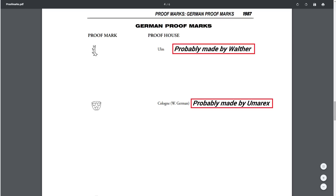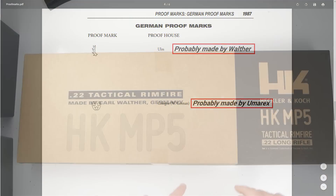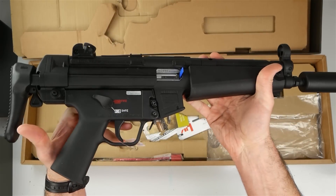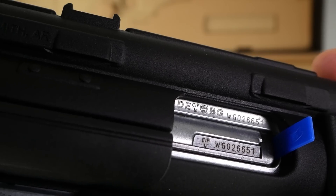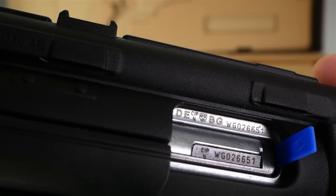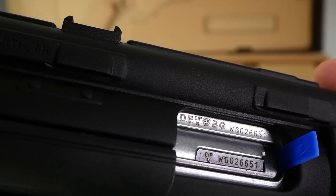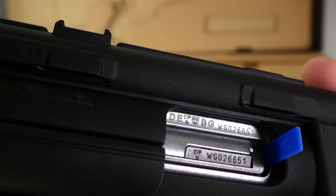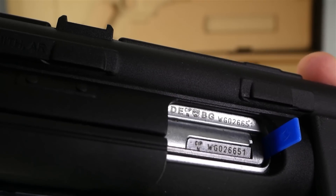This rifle has been around for a long time, so there's plenty of videos on this. I just thought I'd show it because I'm going to start doing some comparison videos with this thing. The 'E' stands for Deutsch — in Germany, the eagle over 'N' is the nitro proof, meaning it's been test fired. The shield with three crowns means it was proofed by the Cologne proof house.